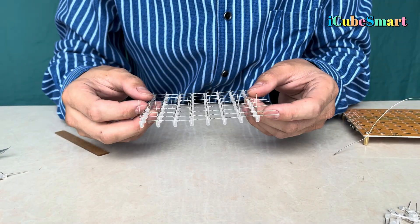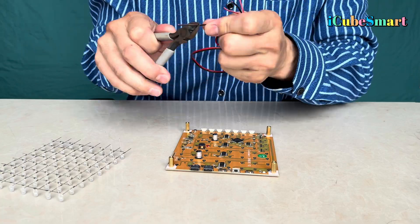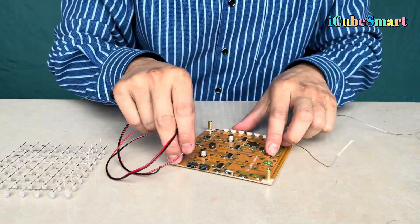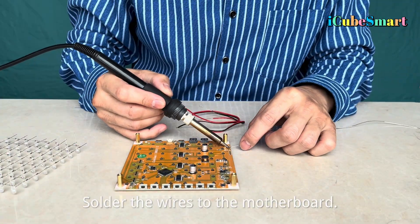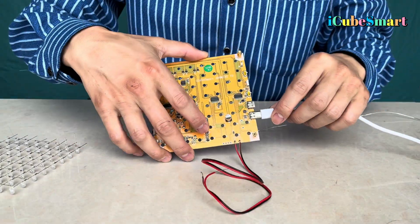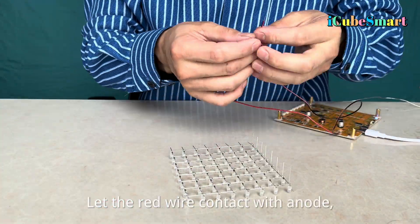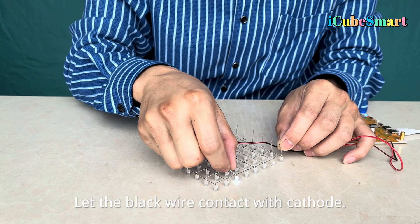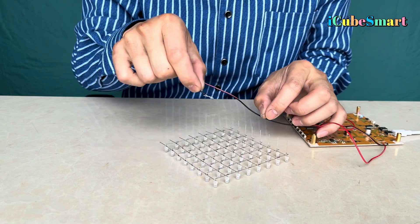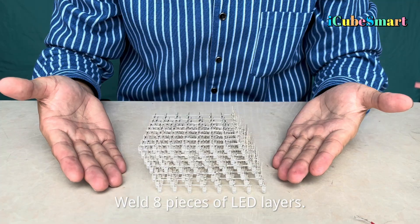Step 7: Test the soldered LED. Solder the wires to the motherboard and plug in a 5-volt power supply — the LED will light up. Let the red wire contact the anode and the black wire contact the cathode. Make sure every LED lights up; if it doesn't light up, replace it. Repeat and weld all eight pieces of LED layers.